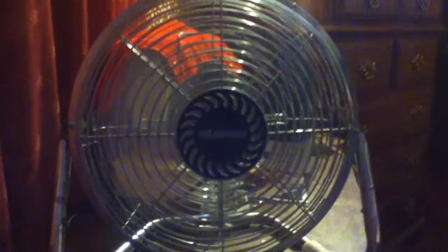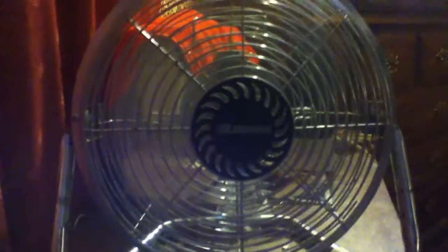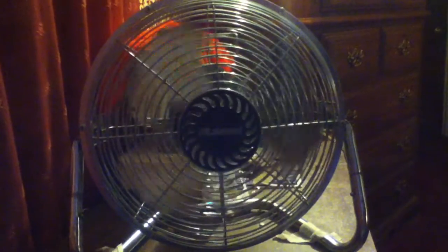The last speed is low. This is just like my Optimus. The spin-down time is decent. Thanks for watching, peace.